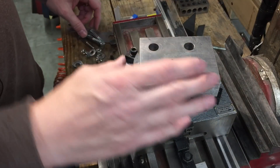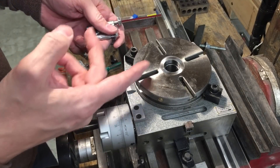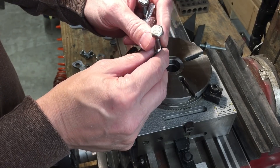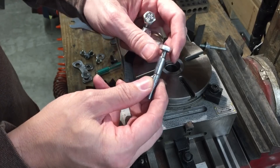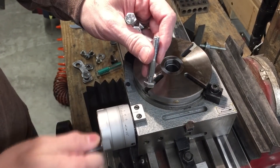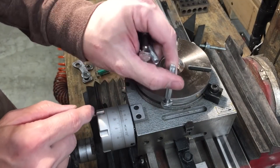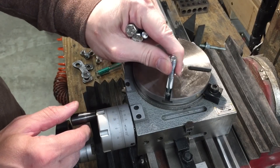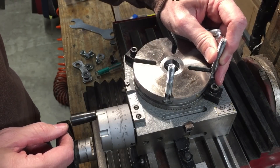The next thing is to get this mounted. You can go buy T-screws, but I made my own. I went to the hardware store and got bolts whose heads would fit inside the slots. One thing I had to do is the head fit but the shaft was too big, so I put them on my little lathe and turned them down so they'll go in. I did four of them, one for each hole.